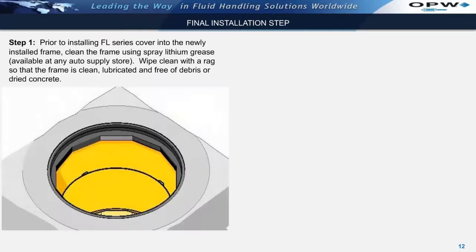Prior to installing the FL-Series cover into the newly installed frame, it is important to first clean the frame using spray lithium grease, which is available at any auto supply store. Wipe the frame clean with a rag so that the frame is clean, lubricated, and free of debris or dried concrete prior to installing the cover.